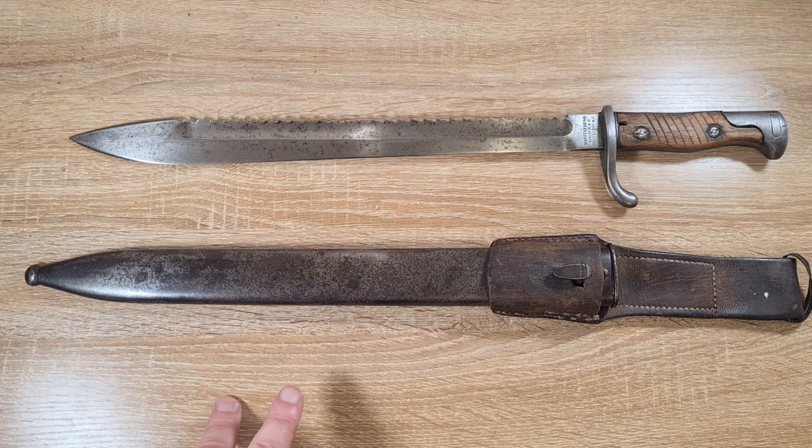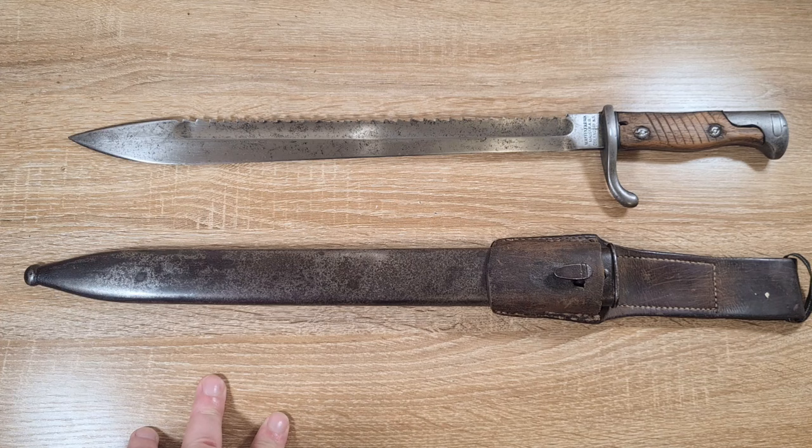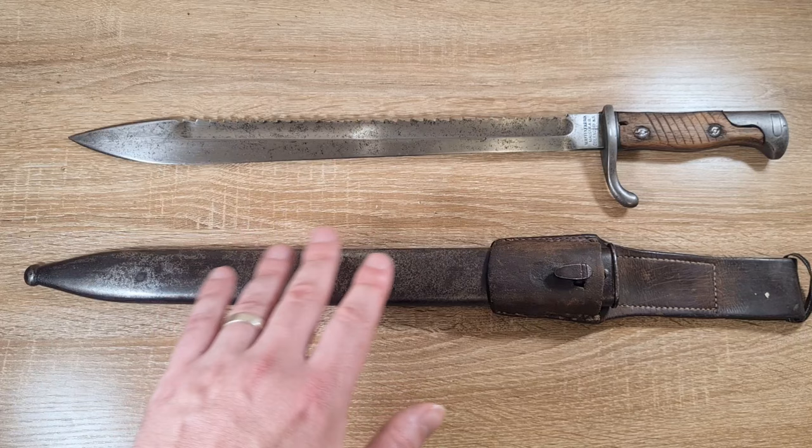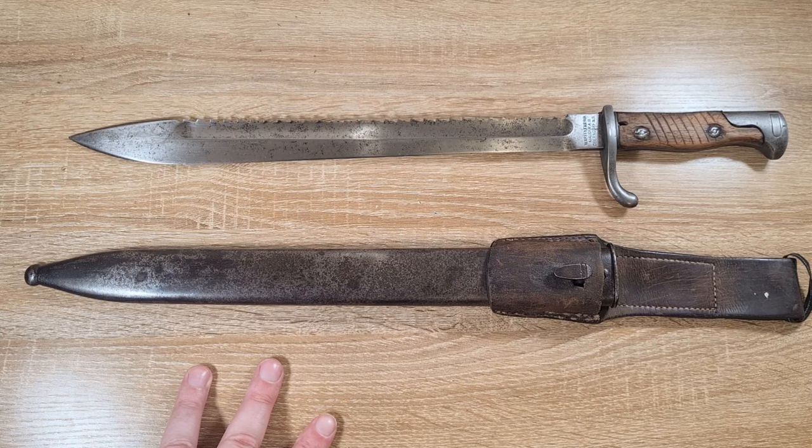The ones that went to Turkey were actually shortened — the blades were cut down to about six or eight inches. There's a video on the Turkish ones if you want to check that out. Generally the Turkish ones don't sell for too much, so if you want to get your hands on something like this but don't want to fork out big money, you can spend around $50 to $100 to get a shortened Turkish one. The handle feels fantastic and they're just as good.